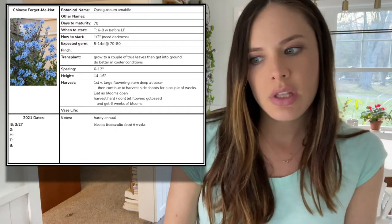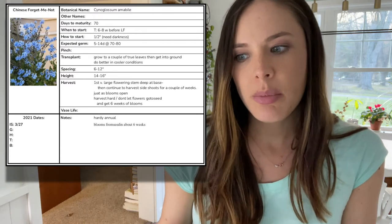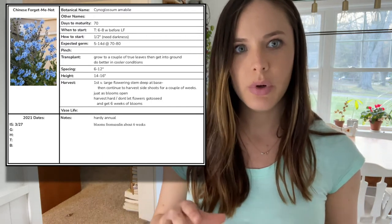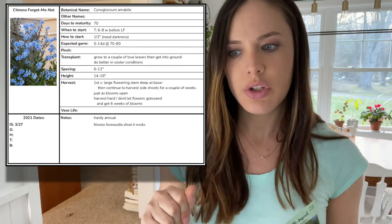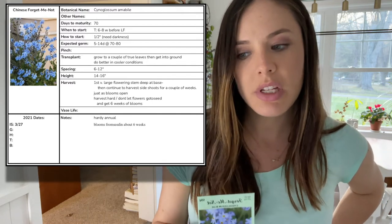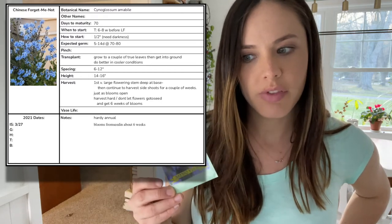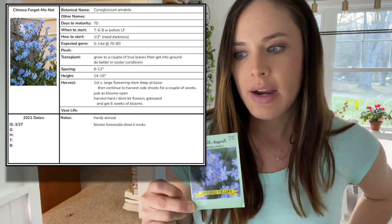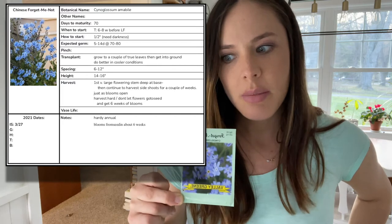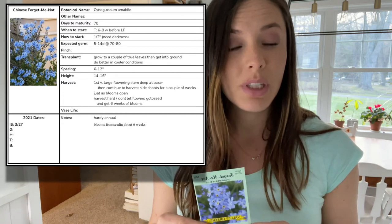They'll be spaced six to 12 inches in the garden and I'm expecting them to get 14 to 16 inches tall. For harvesting, the plan is to first harvest the very large flowering stem deep at the base, which will encourage the plant to send out more side shoots for a couple more weeks of harvesting. You want to harvest them just as the blooms open, and if you keep these harvested and don't let the flowers go to seed, you can expect six weeks of blooms off of these. I'm not sure about the vase life on these, but these are a hardy annual and you can expect blooms from seed in just about six weeks.